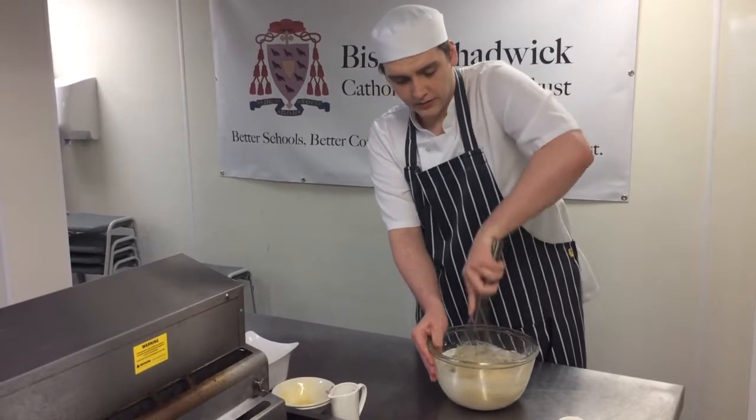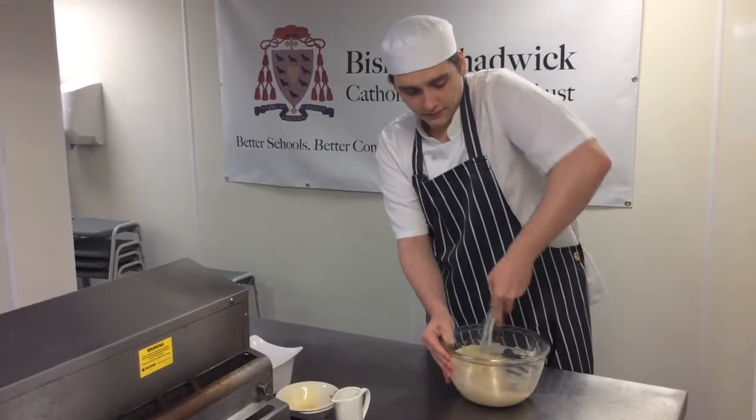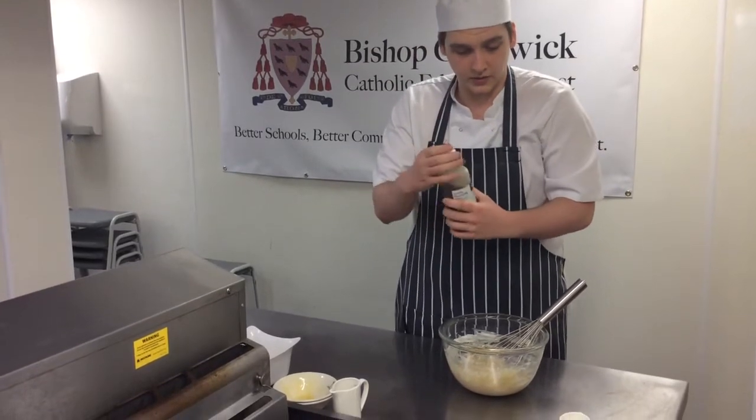Make sure all the flour is added and mixed in well — you don't want any lumps. And you always add a splash of vanilla essence, just a little bit for taste.